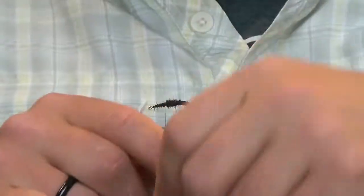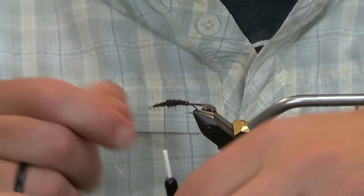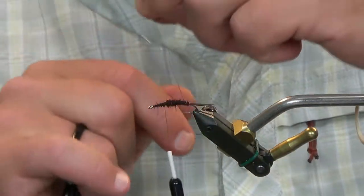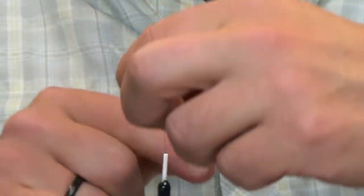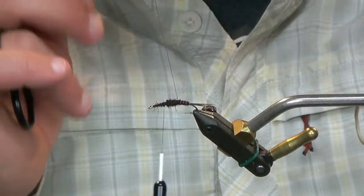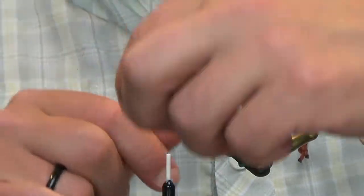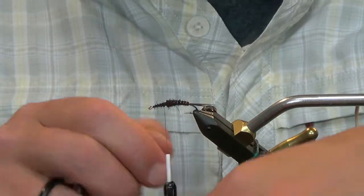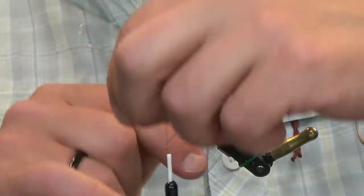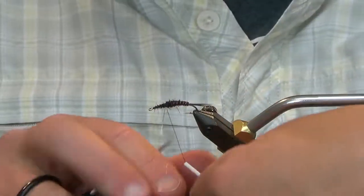Then I'm going to bring my brass wire right through here — just nice even wraps, evenly spaced. Don't put a ton of tension on this and just work it right up through the body. It's going to start to disappear on me — just slightly pull tight on that. And there we go.